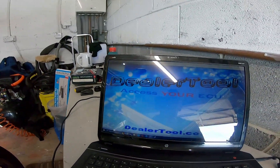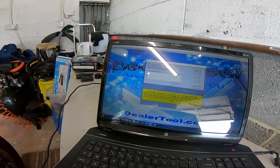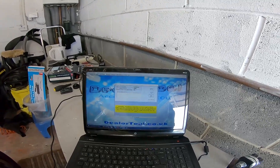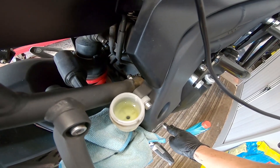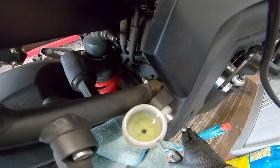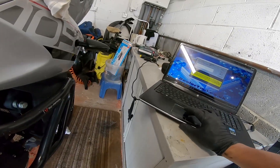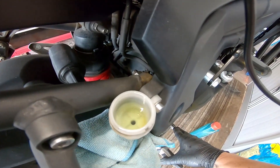This is the dealer tool. One of the things on here is ABS, so we click on that and accept. Connect to ABS. We do this about three or four times - click on bleed system, press the brake pedal, and keep an eye on the brake fluid. And we're connected.